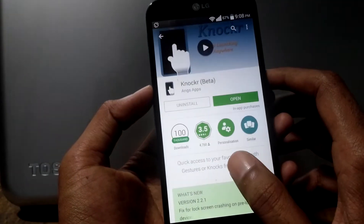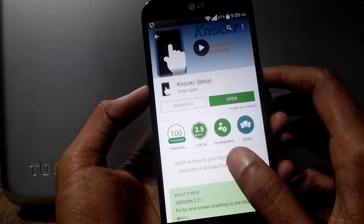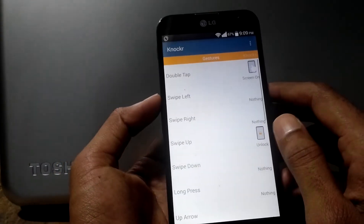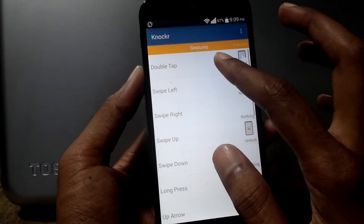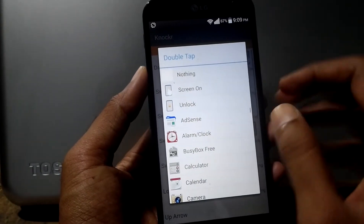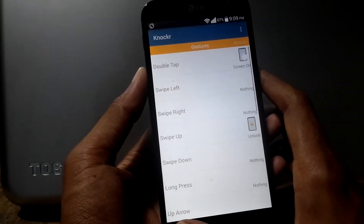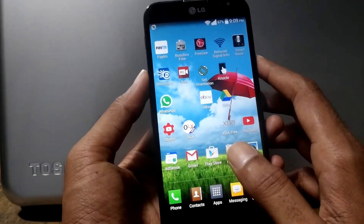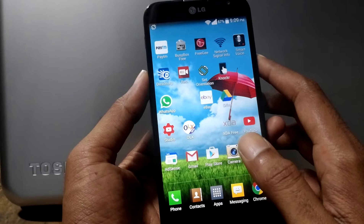Install Knocker Beta by ANX Apps, then open it. Select the double tap icon and select 'Screen On', then exit the app.